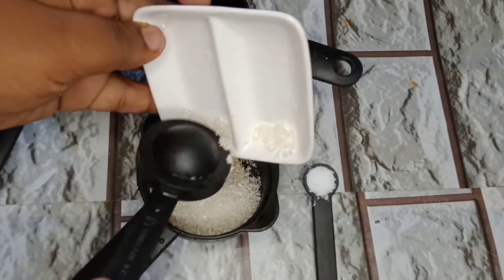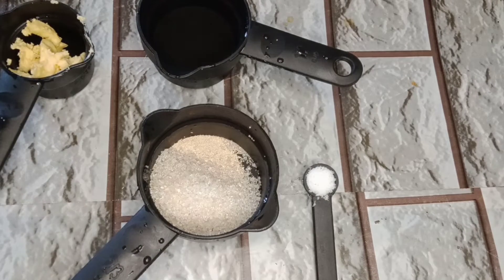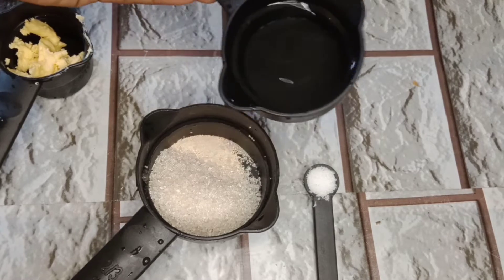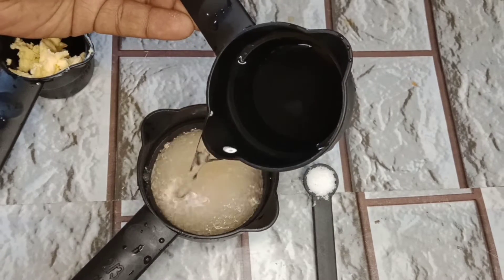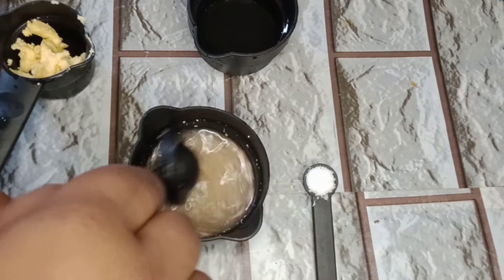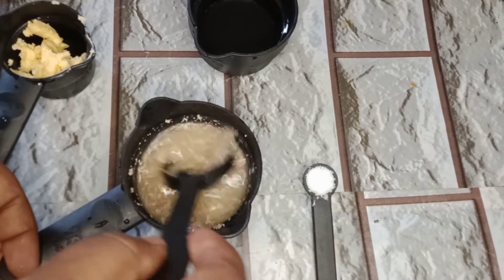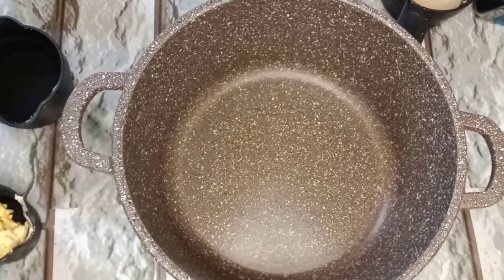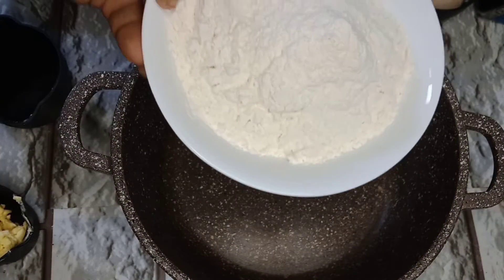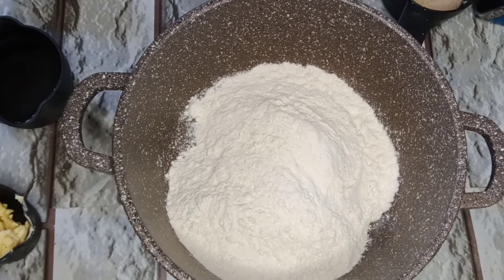We need to add a couple of new recipes. We can add 1 cup, or all our 3 cups and 75 cups. We can add 1 cup with 1 cup.